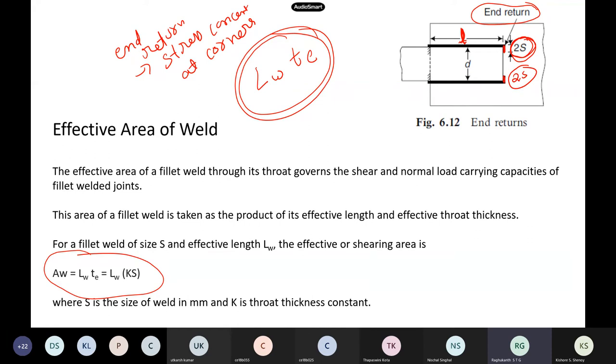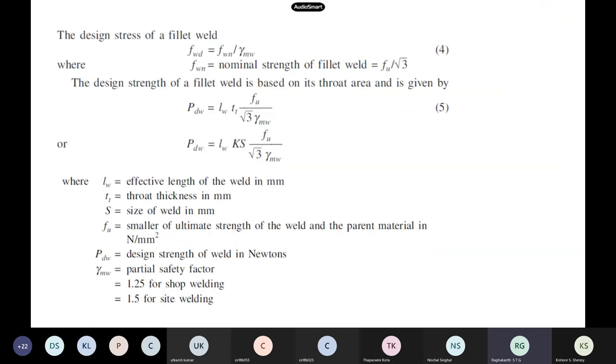Our design variables are: leg of the weld (size 's'), throat thickness, and length of the weld. If I know these three things, my design is almost done.